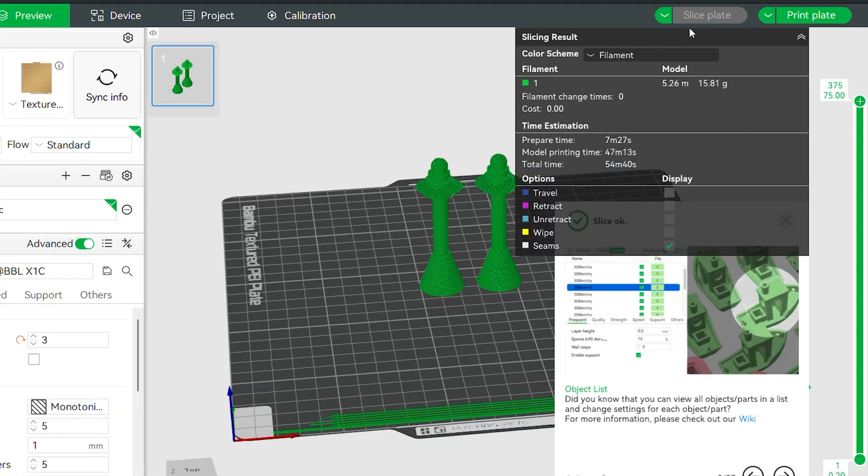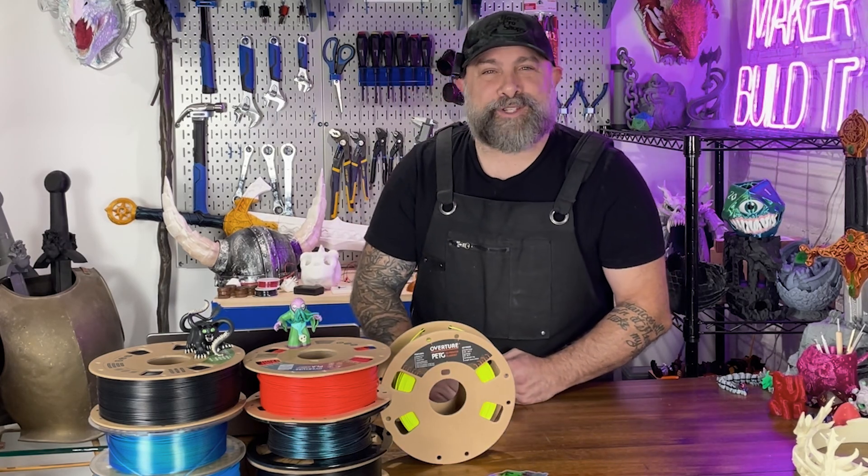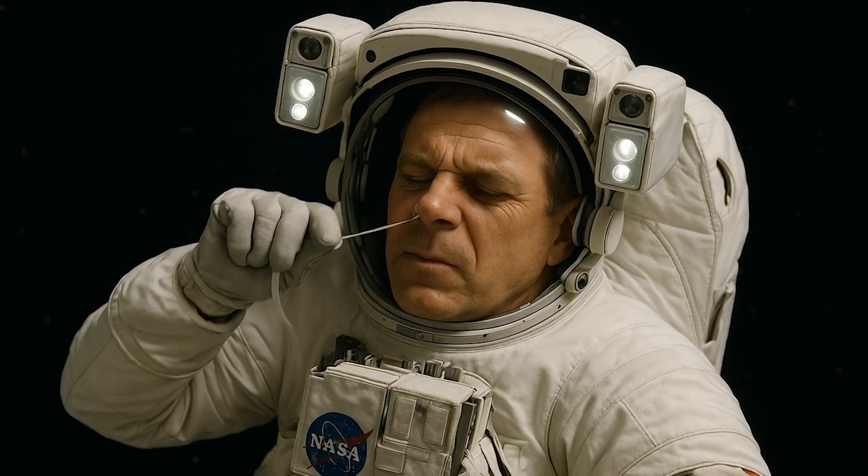The print took about 50 minutes and used roughly 5 grams of filament for two nose wax sticks. So if you ever wanted to justify owning a $1,000 printer, this is it. NASA engineers never dreamed of innovation at this level.